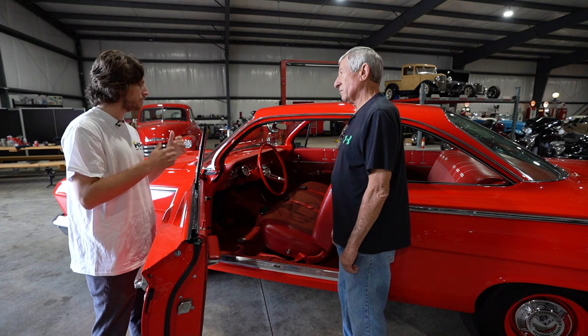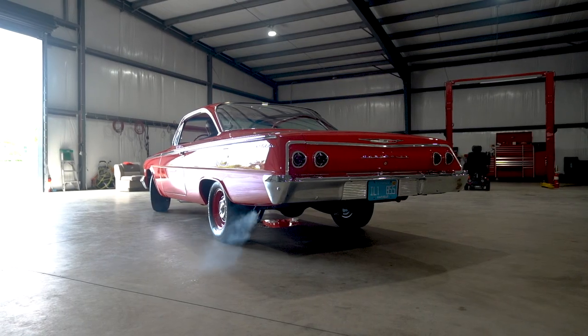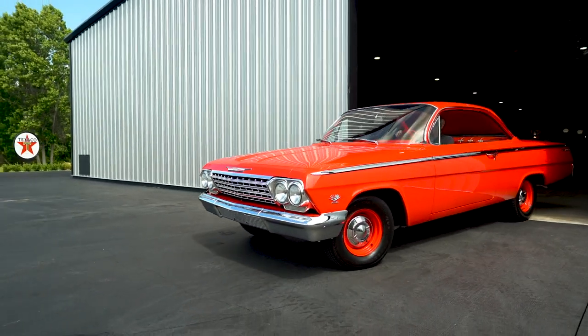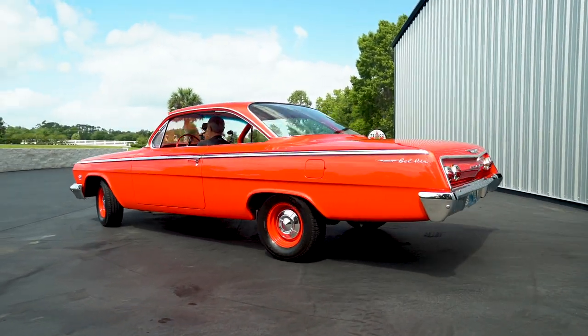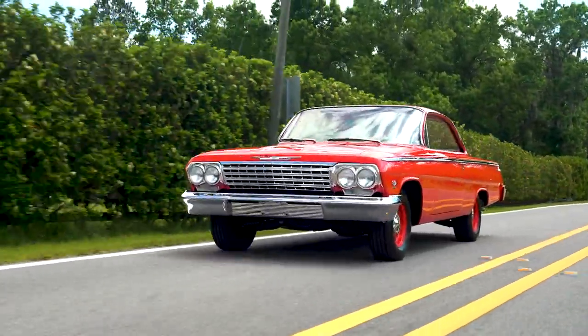Let's go ahead and get the cameras in and take it for a drive. It's cool that this is one of the cars you really wanted when you grew up — and now you have it. That's why I built it. Everybody said, 'Why did you do that?' — well, I just always wanted one. I love hearing stories like that.